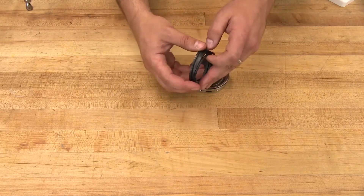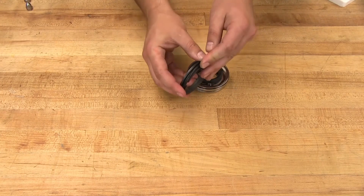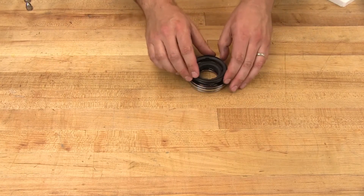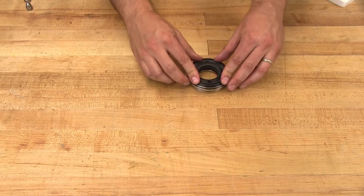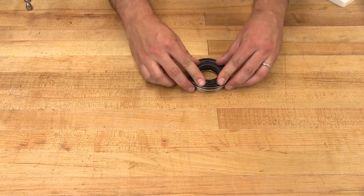Install the outer stationary face o-ring. Install the outer stationary face into the seal housing. Make sure that the notches on the back of the stationary faces line up with the tabs on the seal housing.